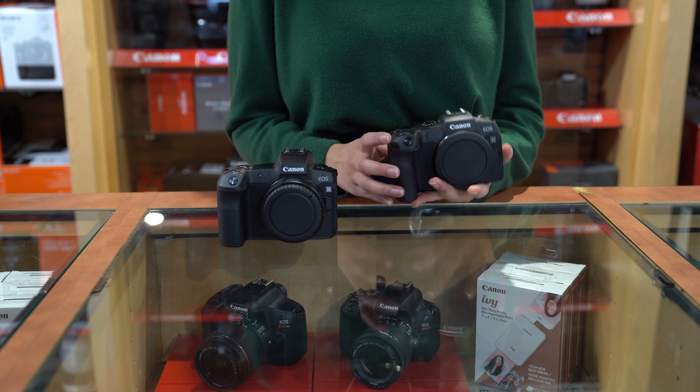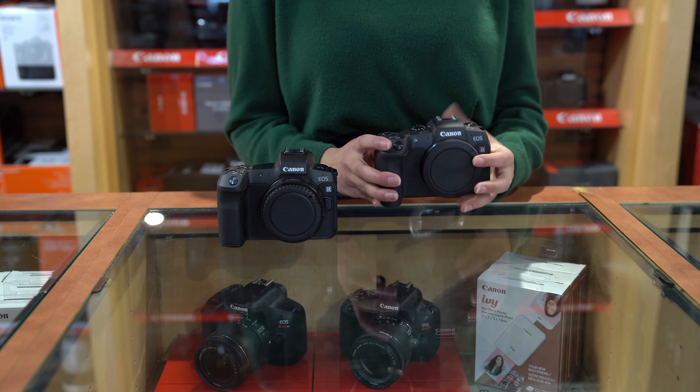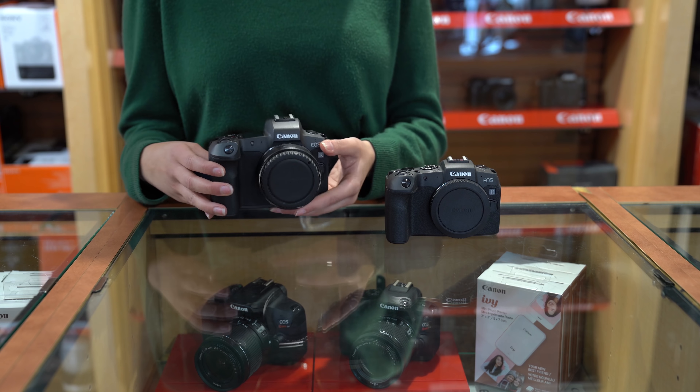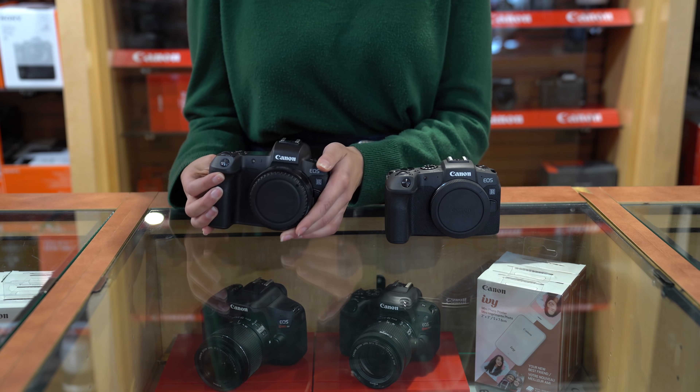Clearly, there is a size difference between the Canon EOS R and the RP. While the R weighs 23 ounces, the RP weighs at 17 ounces, making it 6 ounces lighter. When it comes to size, I didn't see a huge difference when I added the mount and the heavy lens. But without, the RP is much more compact and has a slimmed down body.